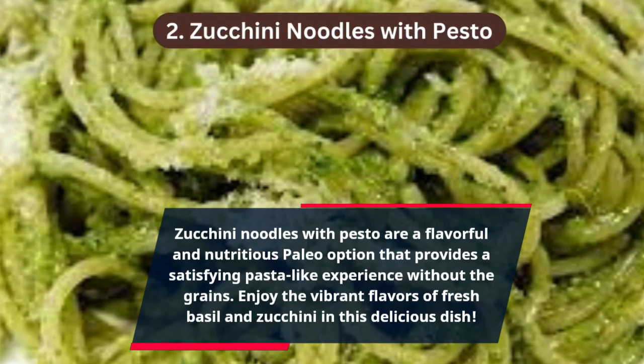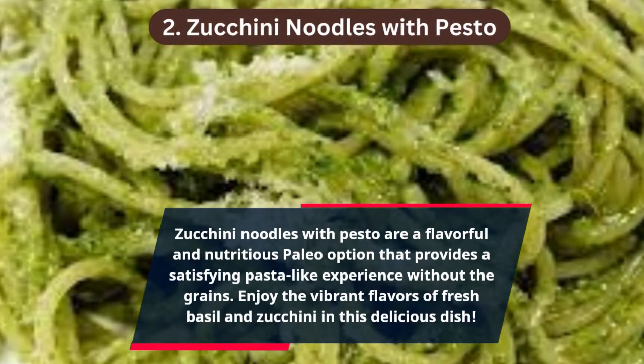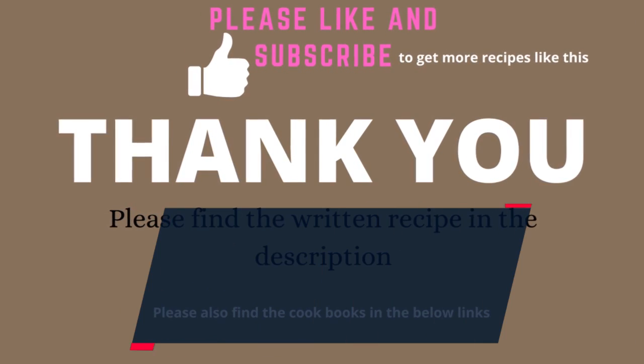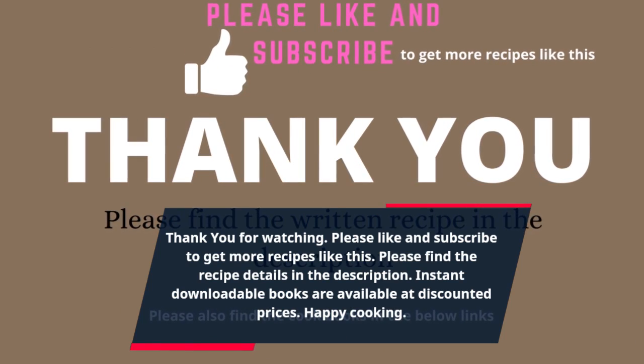Zucchini noodles with pesto are a flavorful and nutritious paleo option that provides a satisfying pasta-like experience without the grains. Enjoy the vibrant flavors of fresh basil and zucchini in this delicious dish. Thank you for watching — please like and subscribe to get more recipes like this.